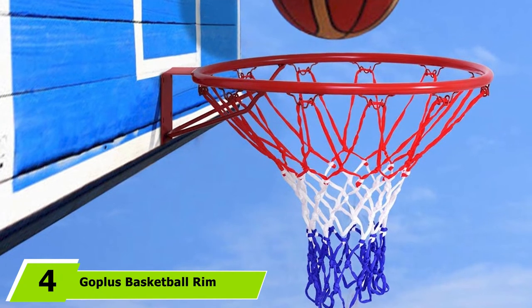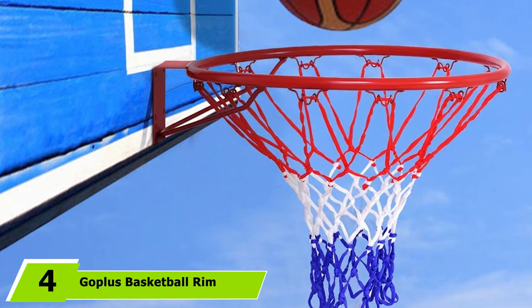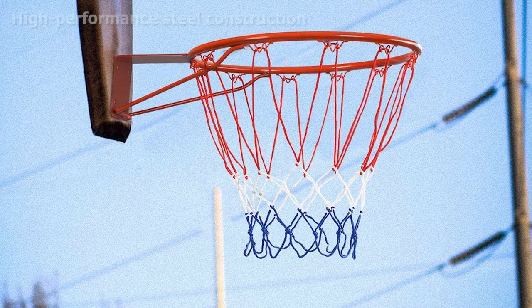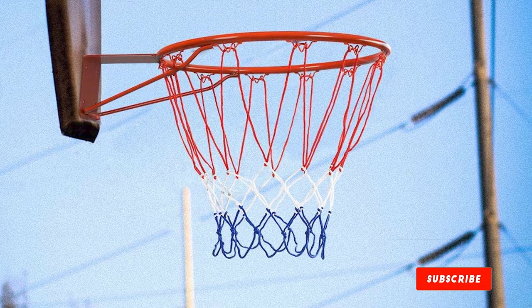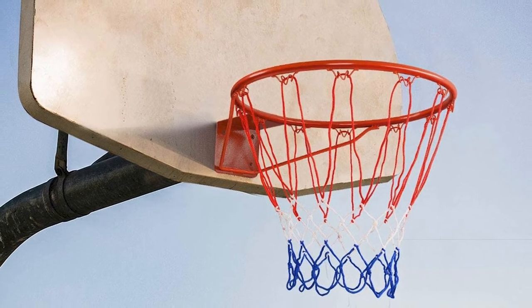At number four, we have the Gobless Basketball Rim, an excellent performer for users looking for a reliable basketball ring. The perfect diameter of 18 inches makes it a worthy buy for both professionals and novice basketball players. It is an ideal choice for users after durability, designed to serve them in all weather conditions.